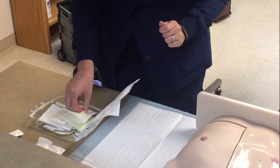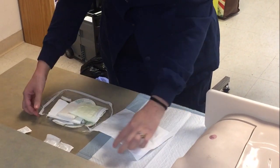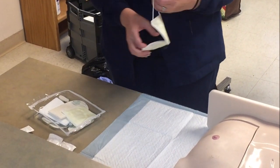After assessing the site, collect all the supplies you need for the procedure, wash your hands again, and now you're ready. First, you'll prepare the supplies using sterile technique.